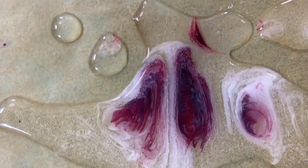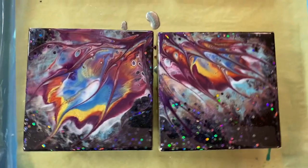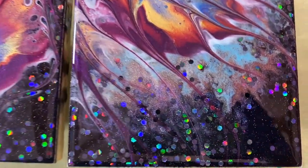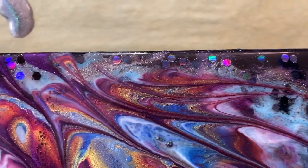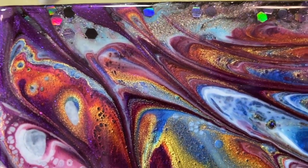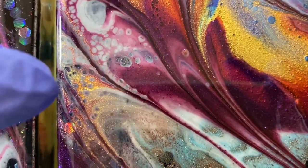The drips look pretty — check that out. So here's that pour. Got nice coverage, I think, on this glitter background, so I don't think I'm going to have much texture. Look at that, that looks really interesting. That is like my favorite spot right there.